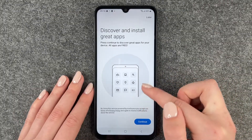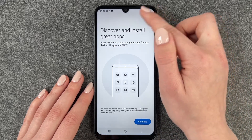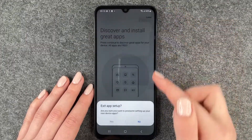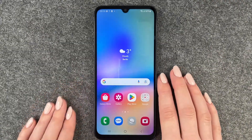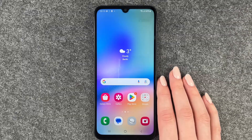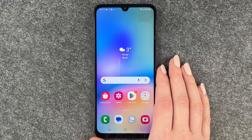All set up, finish! But it says: discover and install great apps — press continue to discover great apps for your device, all apps are free. We can say 'later,' which is grayed out in the corner, and we can also say 'continue.' We'll say later, then 'exit app setup' — 'yes' is also grayed out, which is a bit confusing because it seems like you can't press it, but you indeed can. Now we're on our home screen!